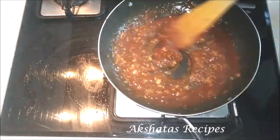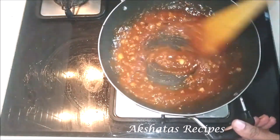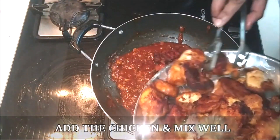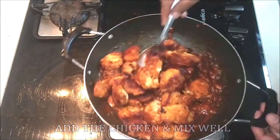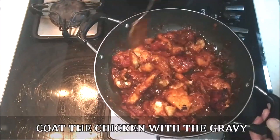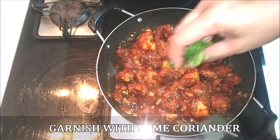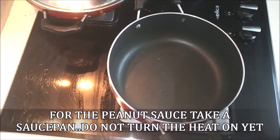Now I'm going to show you the peanut sauce that goes really well with this chicken satay. Once the sauce has nicely thickened, keep the gas on a very low flame and add all the chicken pieces back in. Mix everything really well so all the chicken gets coated. One tip: add the chicken to the sauce just five or ten minutes before serving so it stays nice and crispy. Then garnish with some coriander.